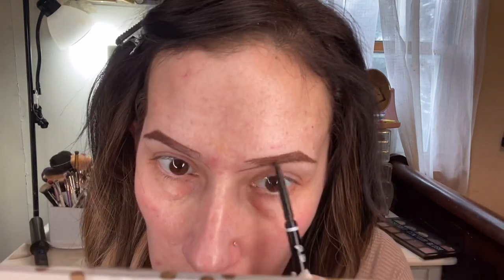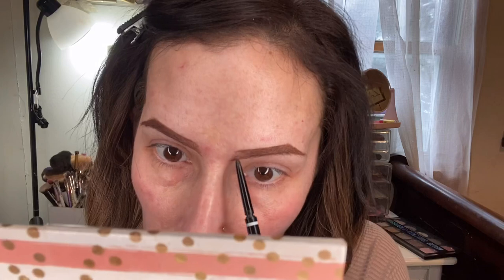Once the centers are all filled in, I start working towards the front, using lighter pressure the closer I get. I keep it darker towards the bottom, lighter towards the top, and then I just barely touch my brush to make it look lighter in the front. I'm trying to give the illusion that that's your own natural hair, so you use little brush strokes with your eyebrow pencil. There are so many different ways to do eyebrows — this is just one way I found that I like and that suits my face.